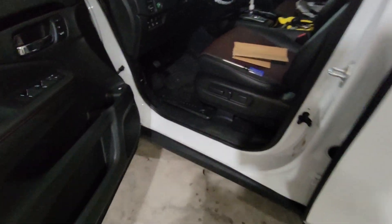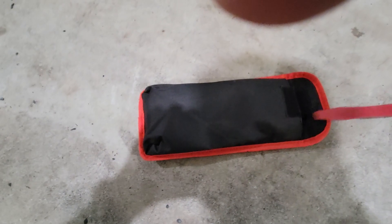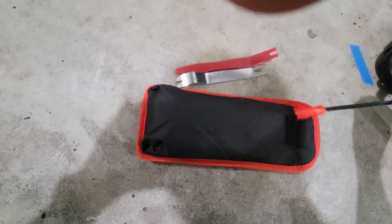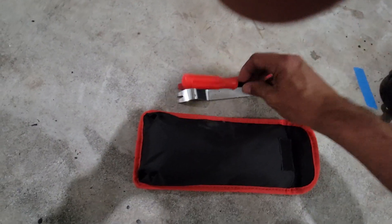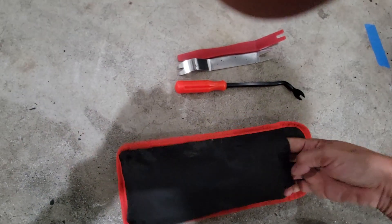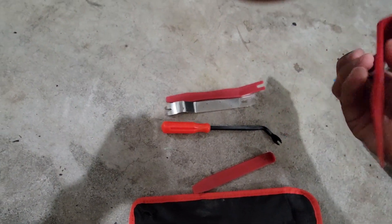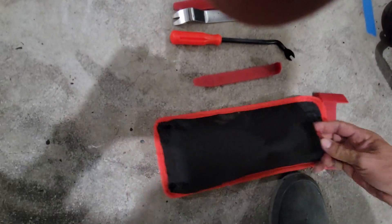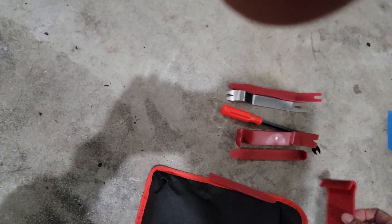Now I'm going to show you guys how to remove panels. You're going to need some pry tools. I got this set on Amazon. You get different types — this one is excellent for the little rivets that are a pain underneath the car and inside. This metal one is tougher. You got this huge one I haven't even used. And this little one here for small parts — that's probably the one I'm going to use.